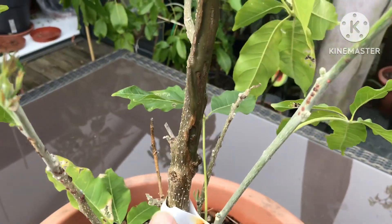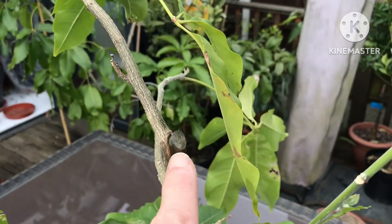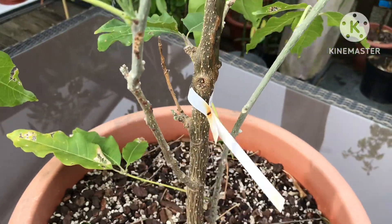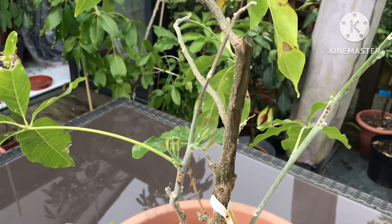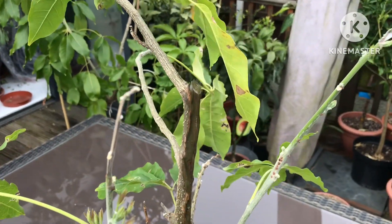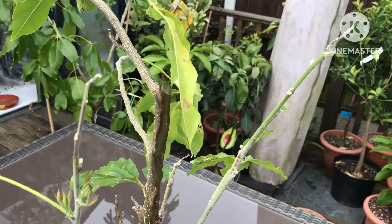I was initially of the opinion that, probably rather like an avocado I got recently, the grafted section was above here and the graft had died, leaving me with just a rootstock. But then a couple of people offered their opinions that there's a possibility these ones are air layered, especially the ones that come from Canaries. The other plant I've got, which is a Macdill, has a very clear graft on it about two feet above the ground, but there was never any sign of one on this one.